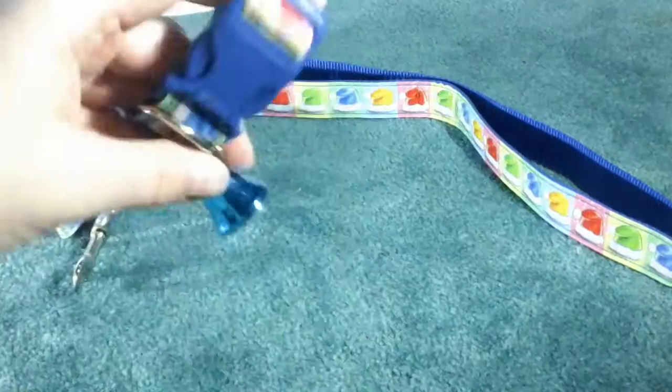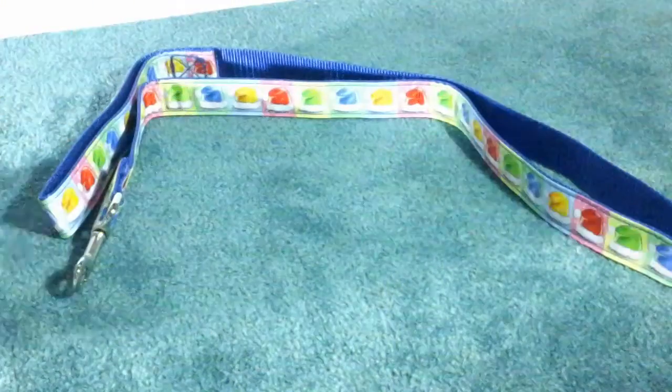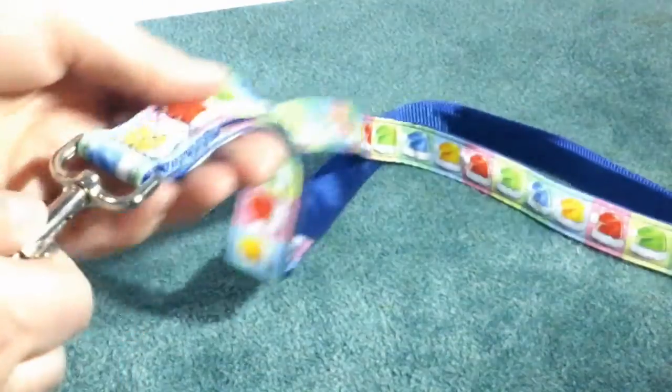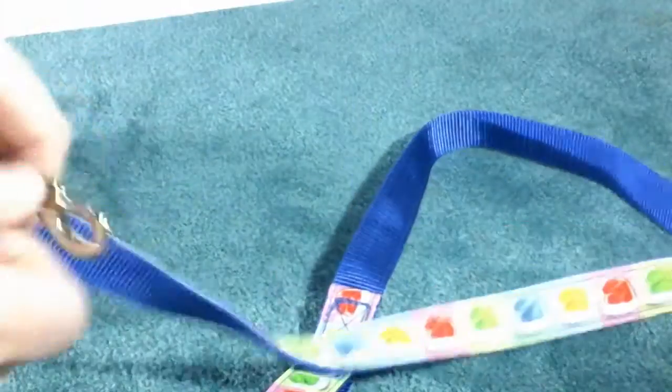It has a cute little bell on it. It doesn't really ring very well, but it is a little bell, and it comes with this nice durable leash. Really cute little pattern on here with little Santa Claus hats. Decently strong clip and good length.